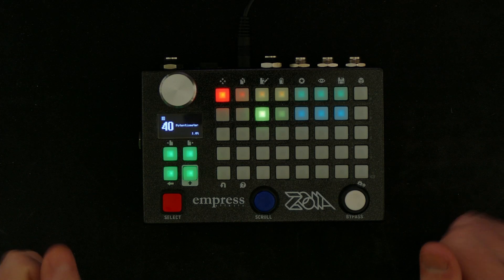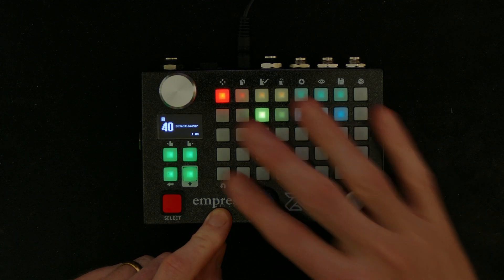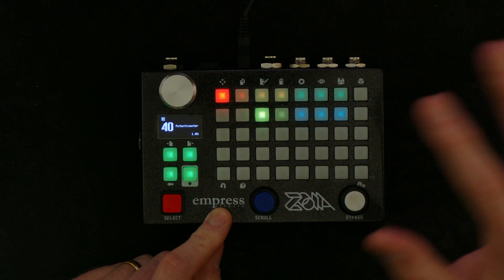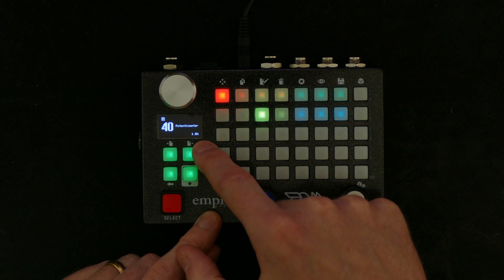Hello, my name is Håkon and welcome back to my channel and another little tutorial on the Empress Effects Zoia, the modular patchable synthesizer in a little box with the unique grid interface, where the only limitation is your imagination — and the CPU of course.